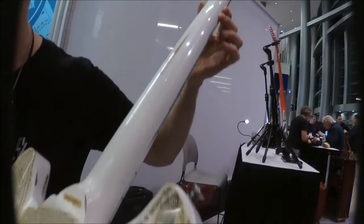It's just a fun piece. Slash has number one of this one. This is number two, which is going to Japan.